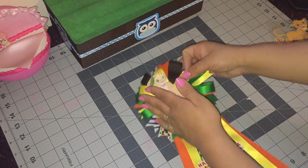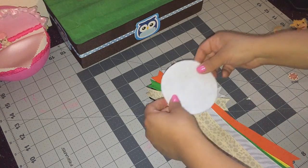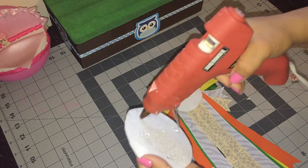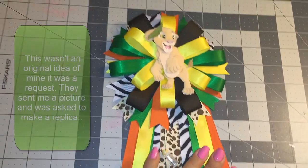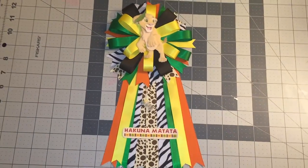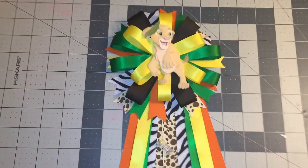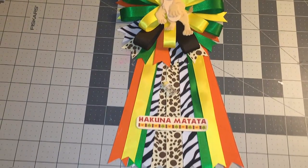The last thing to do is turn the corsage over and add a piece of felt to cover the back — just add some glue and then add your pin. Once again, this was a special request from Facebook. I hope you guys like it! If you do, please give it a thumbs up, subscribe, share with your friends, and follow me on Instagram, Twitter, Pinterest, and Facebook. Thanks so much for watching — see you guys next time!